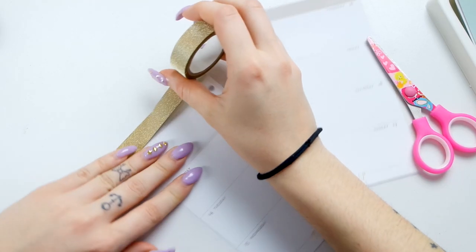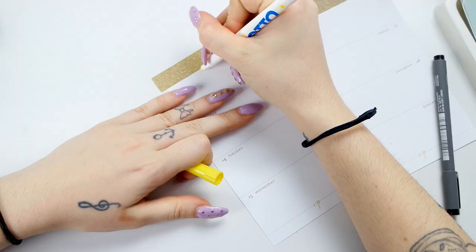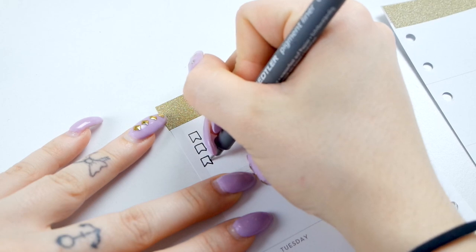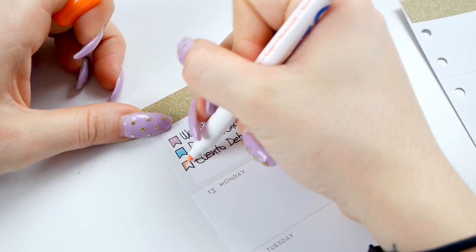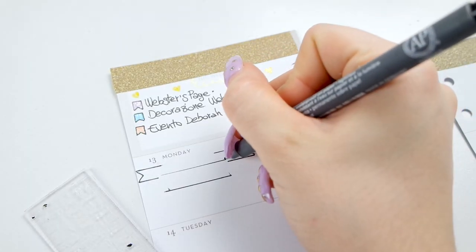Essendo la planner nuova e avendo già iniziato i mesi precedenti, inizio a decorare la settimana corrente. Questo video purtroppo è vecchio di un anno e mi ritrovo solo ora a montarlo. Sto scrivendo le cose che avevo già scritto nella Kiki, perché usavo quella, e ora le riporto per quella settimana.